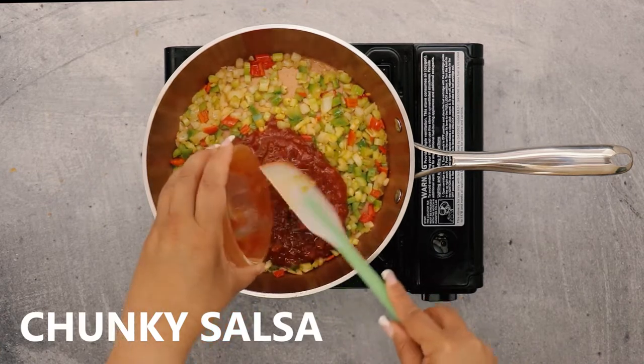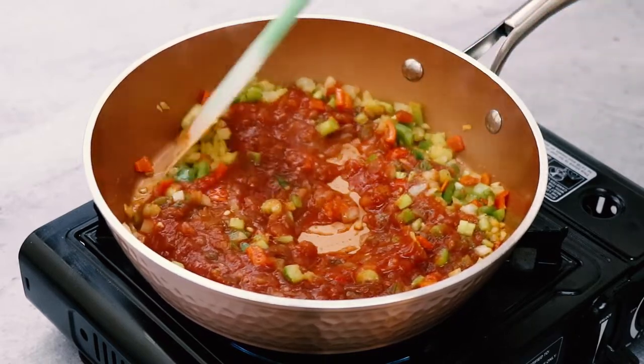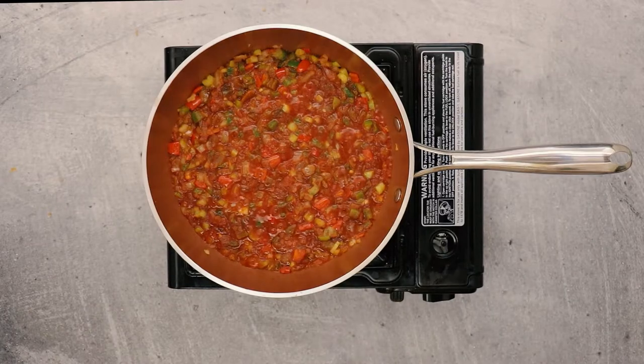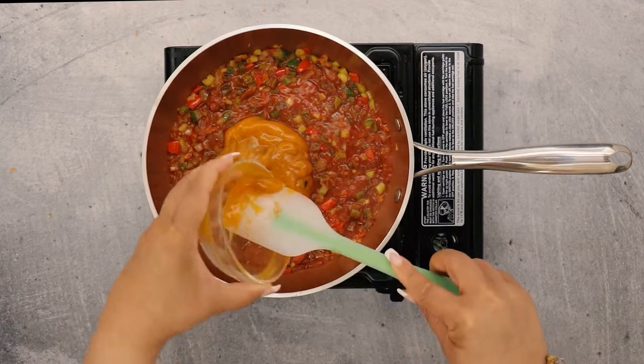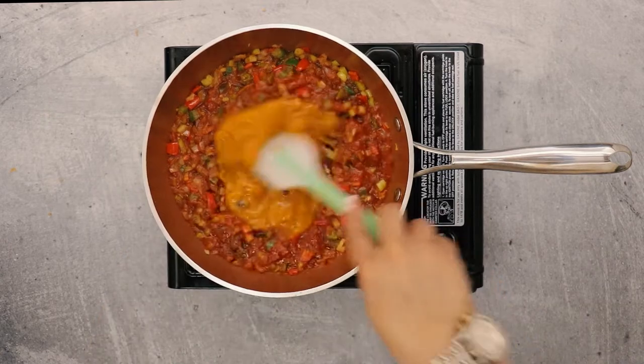Next, mix in some chunky salsa. This is hot chunky salsa, but you can definitely decrease the heat by using a medium or mild chunky salsa. Once the salsa mixture begins to simmer, stir in some golden mushroom soup from the can — not the cream of mushroom soup, but the golden mushroom soup, the brown one that looks like gravy.